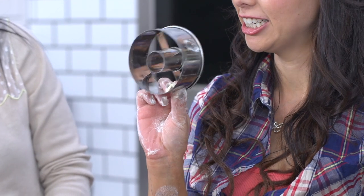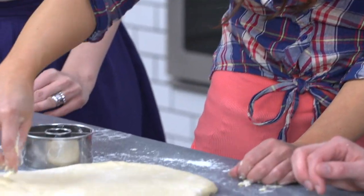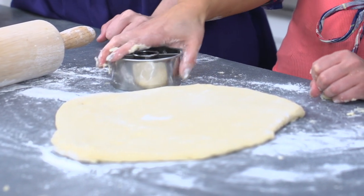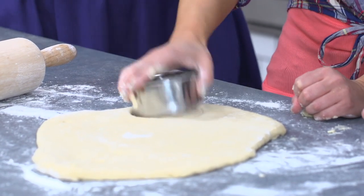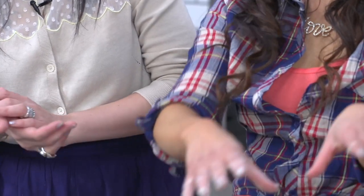This, my friends, is a donut cutter! You can find them in specialist shops, but when I made these before I used a bowl and a smaller bottle top — so whatever you've got handy. You can just cut out and make whatever shapes you want. Now these are cut, I'm going to leave them to rest on a tray, cover them up with a damp tea cloth, and leave them to rise for about another half an hour, and then we can get cooking.